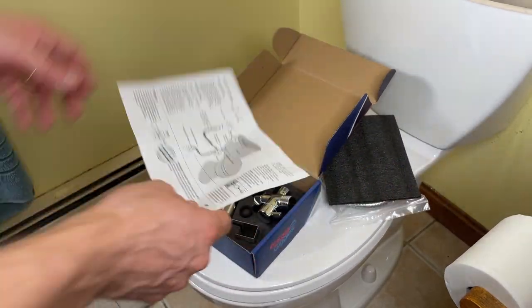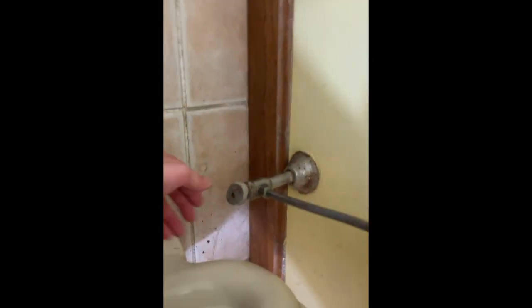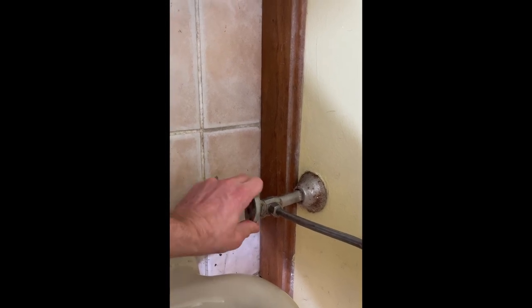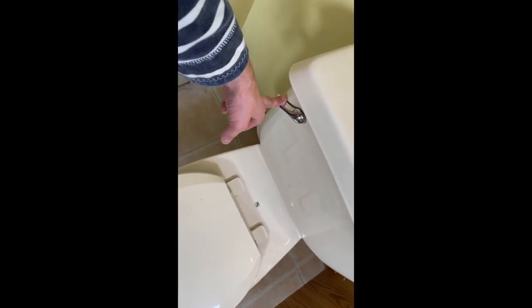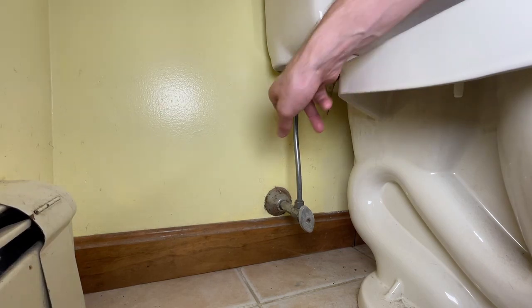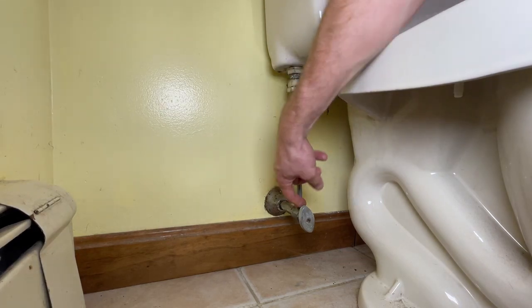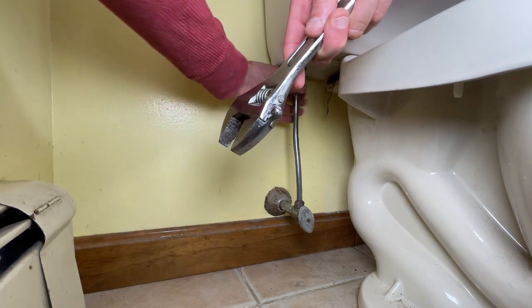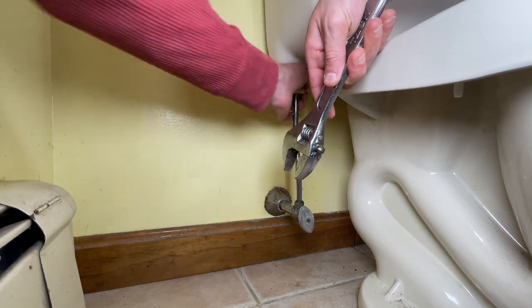This looks pretty simple. First step, I'm going to shut the water off. There's still a little bit of water in there — we're going to need to disconnect this water supply line. Get a towel; there may be a little bit of water dripping.